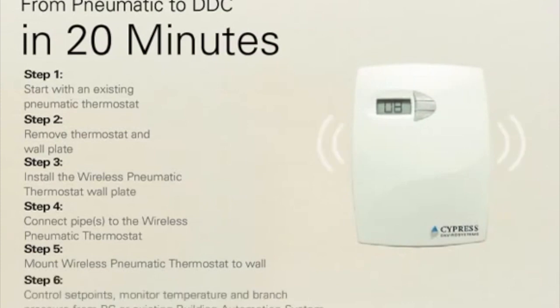Control set points. Monitor temperature and branch pressure from a PC or the existing building automation system.